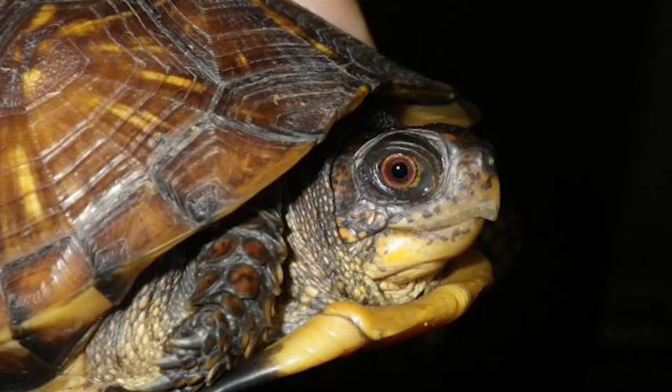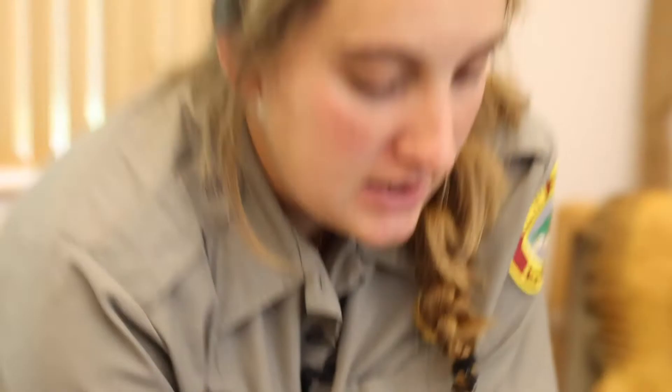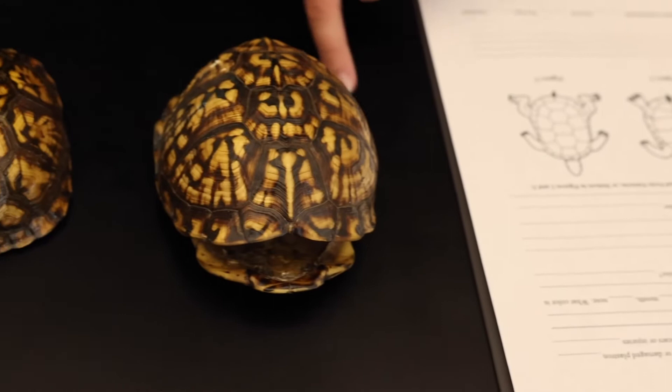If this turtle is not a recapture — if it's a new turtle — what we like to do is give it an ID. We go to the back of our sheet where we've developed a number system for each of the scutes. They all have a named number, and the one we're up to at this moment is 293. We'll find those labeled scutes and then give it a mark.